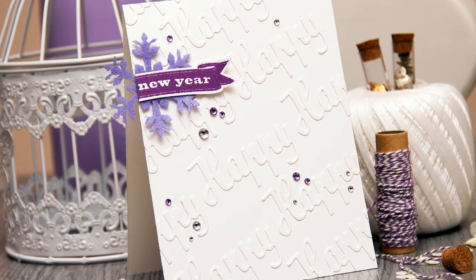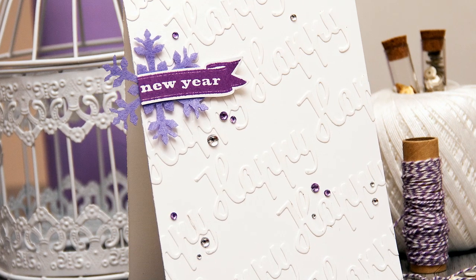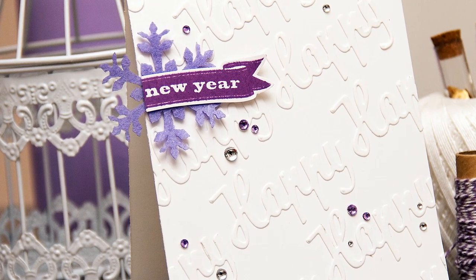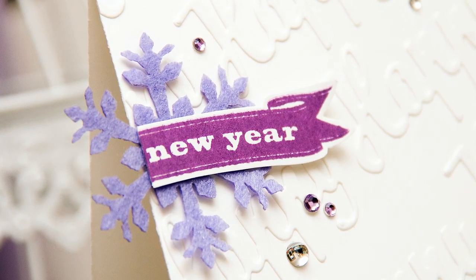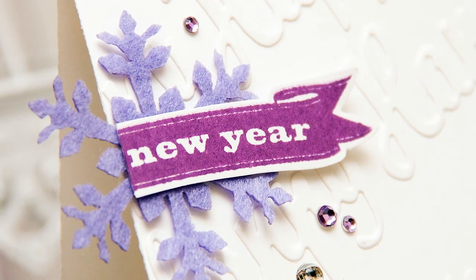Hi everyone, this is Jana and today I'm sharing a clean and simple Happy New Year card with a fake embossed background. I'm also going to talk a bit about using color coordinating products to make embellishing a card a much easier task. The card I'm sharing today is a guest designer project for Virginia's View Challenge, and the theme this month is clean and simple cards.